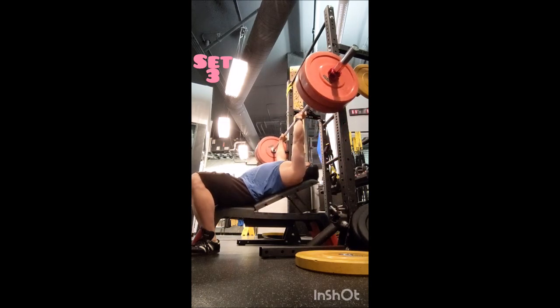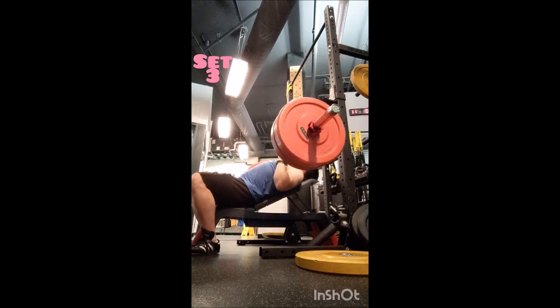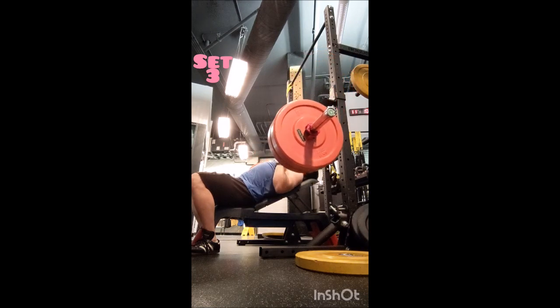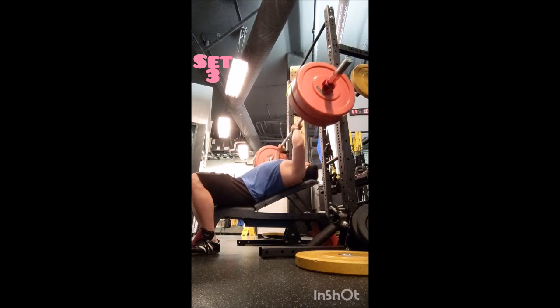This is technically the end of the current block of training. I may do one more day just to hit a couple things I wanted to get to, but we'll see. Alright everyone, thank you — and adopt, don't chop.